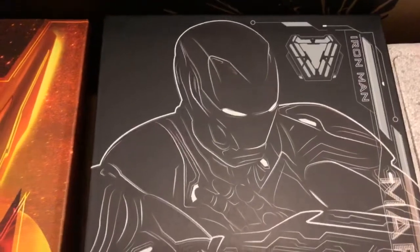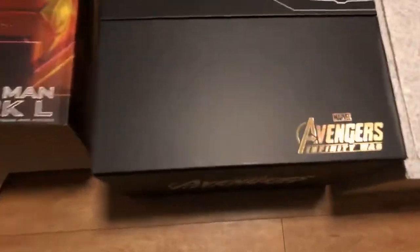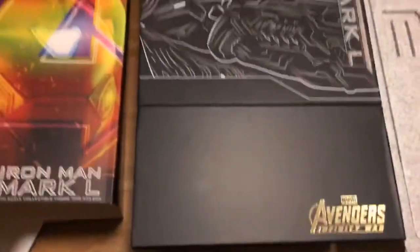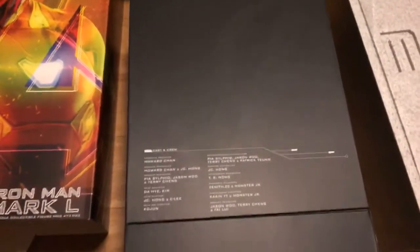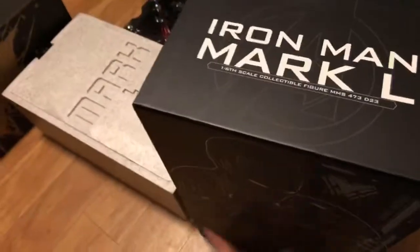It's got Iron Man — you can see the silhouette again, there is the Mark L. Then again we have that gold Marvel Avengers Infinity War branding. On the bottom it just says Avengers Infinity War, and if you turn it over we get the Iron Man symbol, plus some more credits with the black faded Avengers logo and the Iron Man logo in there. It also says Iron Man Mark L on the top.